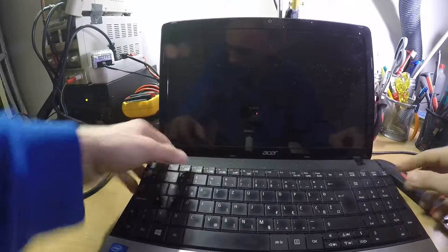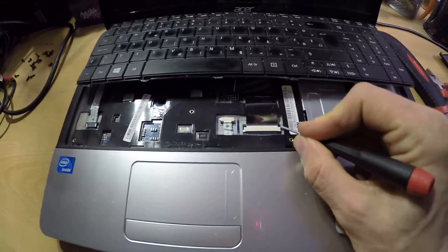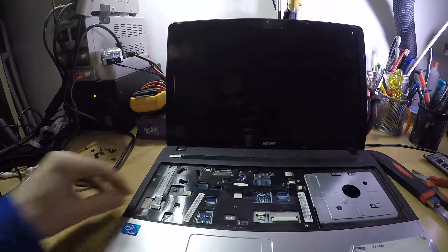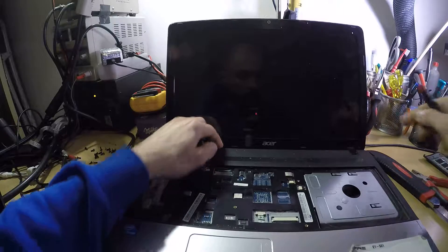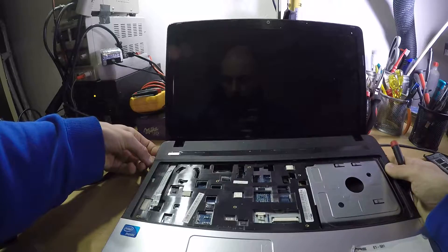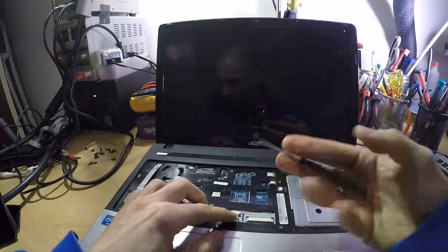Once you can remove the keyboard, pull it up and just press this up and pull the keyboard out. Same thing for this connector. This thing should just pop right out unless I have forgotten some screws, but I think I did not — one more to remove.